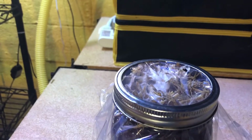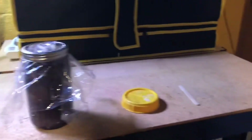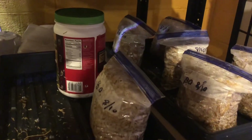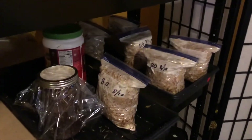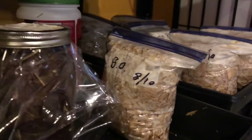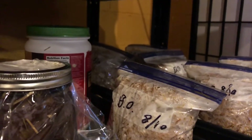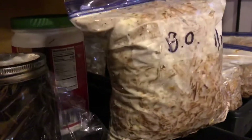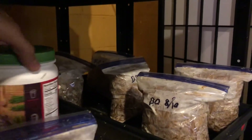I'll update you on the progress for my jar and the rest of my containers and bags in another week. This is now week two of the spawn run since I inoculated my straw with blue oyster grain spawn, and things are moving pretty fast — I think it has a lot to do with the warm weather.